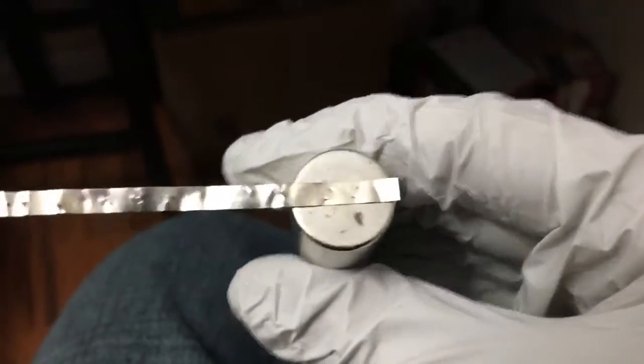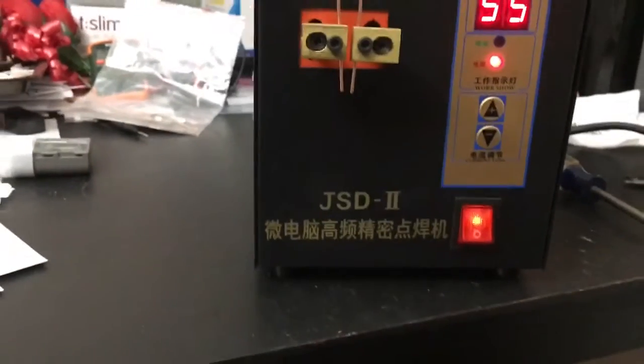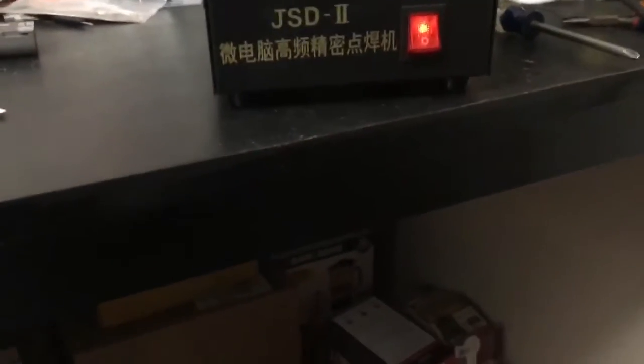I decided to play and at 55 it seems to kick pretty good. Notice I'm in the kitchen and things were going good. I was increasing it by five — I started at like 15. Started getting sparks around 30, but no actual welds though.